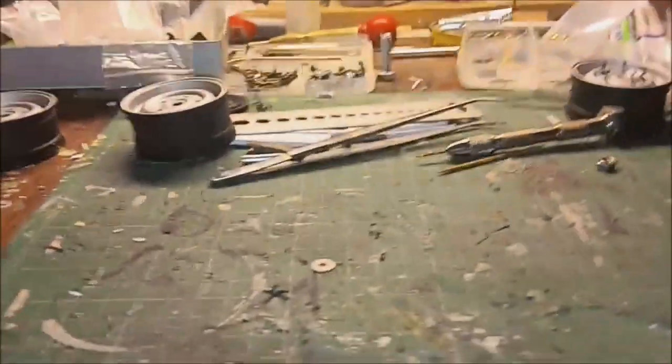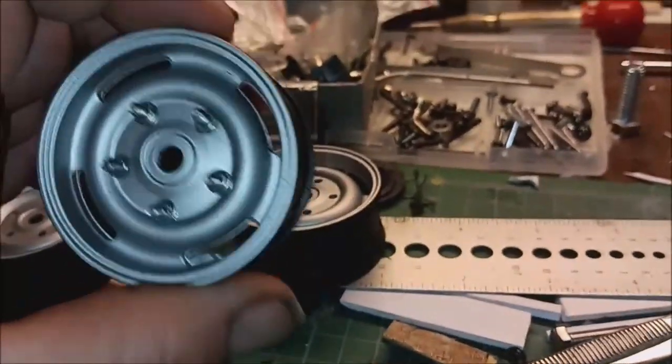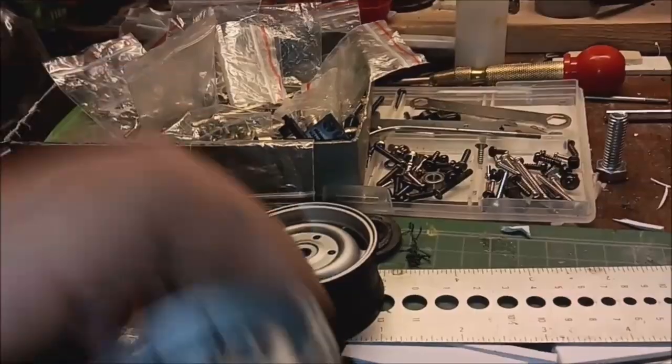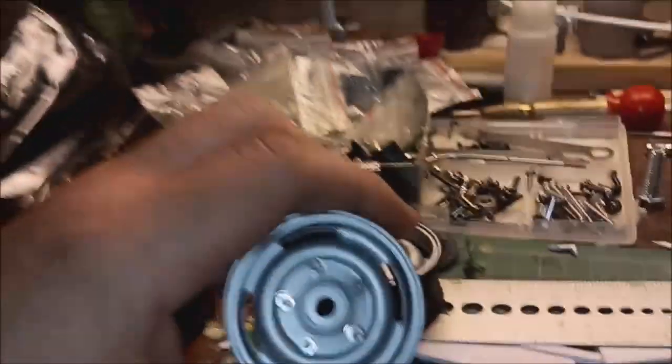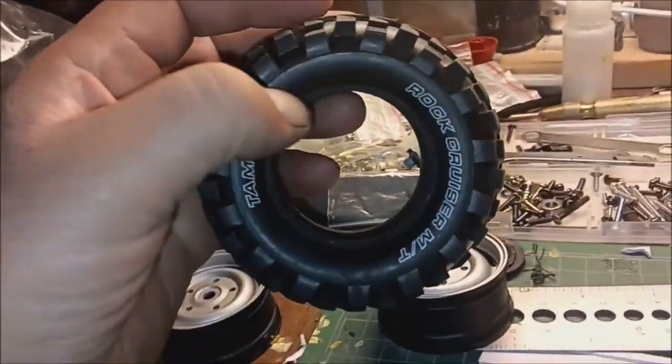What we're doing today is we're gonna be showing you guys how we make hubs. Take for instance, you have a hub like this — I got this off eBay a couple years ago and they're actually Toyota hubs for this style, for like 1/10 scale. They fit in here just perfectly.